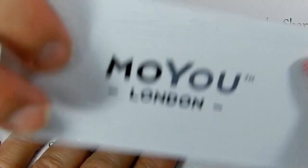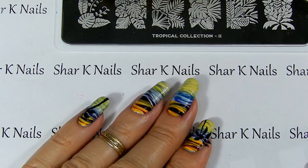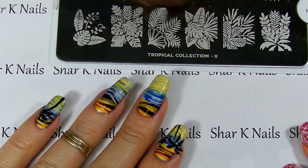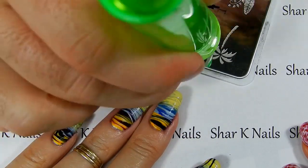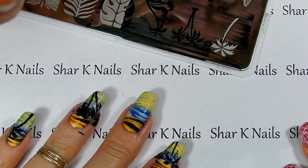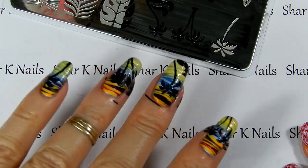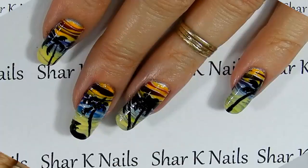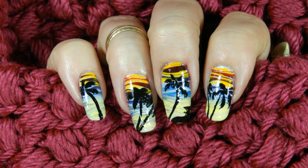Coming back in with our MoYou London plate — this is Tropical Plate 11 — and black MDU. Let's do these right here. Look at that! Whichever one you want to put on. Now we're going to clean this up a little bit. Thank you for watching — until next time.